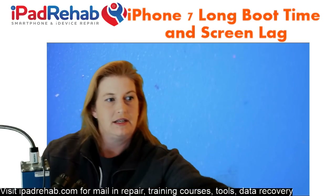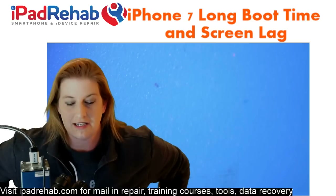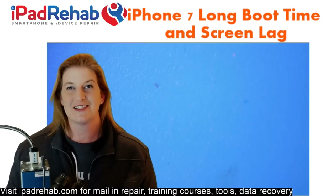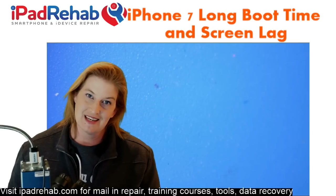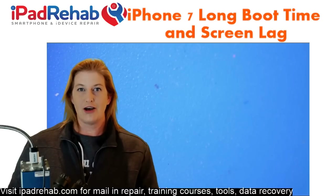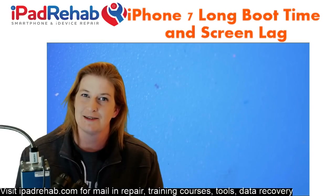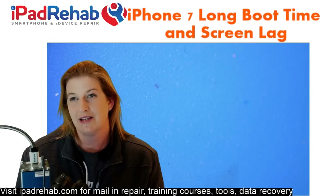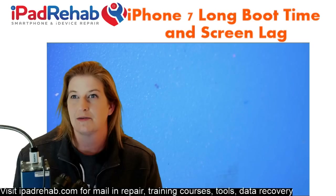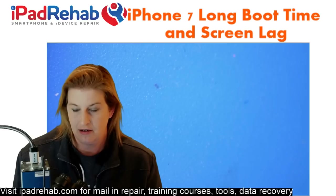The other thing with iPhone 7 is audio IC — the new touch disease. Audio IC problems I thought were going to be huge, but iOS 11.0.3 came out with a note saying it fixed the audio IC issues. I had just ordered all these audio ICs. But what we're seeing lately is that not all audio IC iPhone 7 lags, boot loops, and similar problems are solved by that update. Let's see what's in chat while we wait for this to boot up.